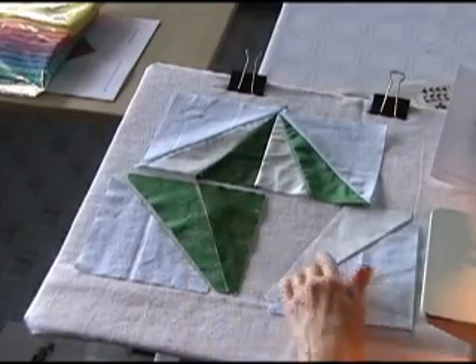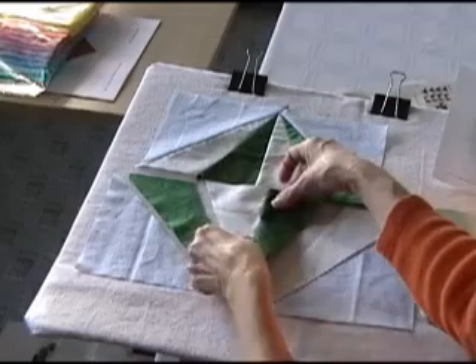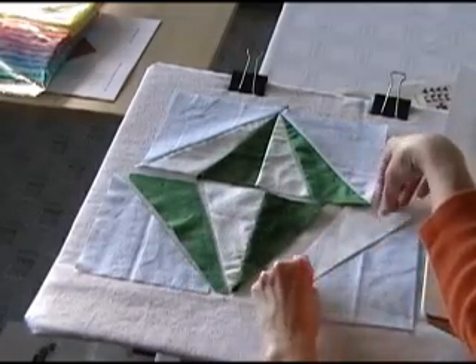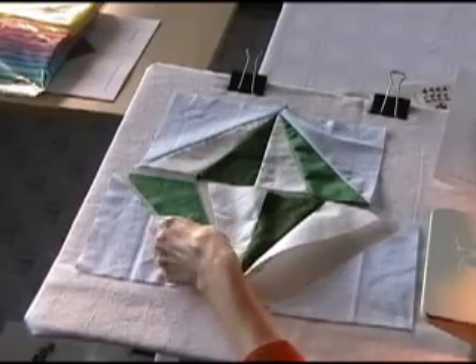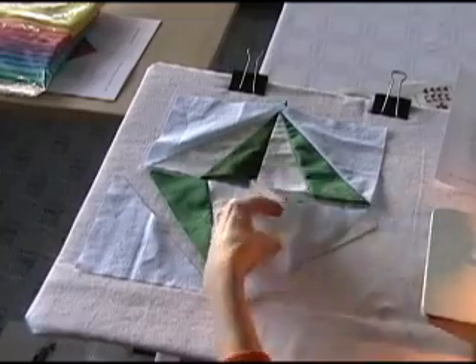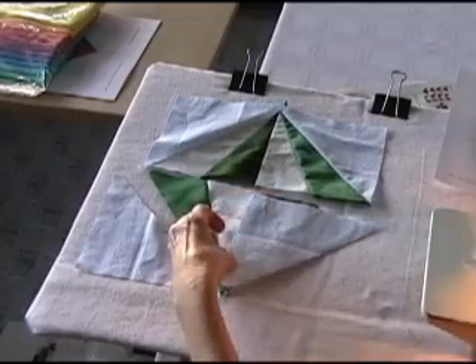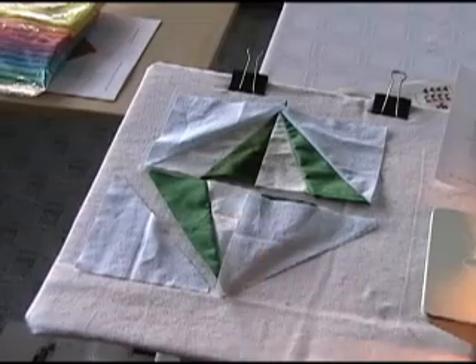I'm going to sew these two together, and then add the outside pieces on. These two are sewn together, and I'm going to add this piece on to the side here. Now I'm going to add this triangle on. Now that the four center triangles are done, it's time to add the side pieces on, so I'll add this one, and then I'll add the second side.